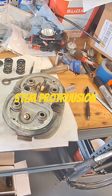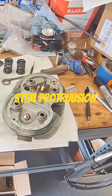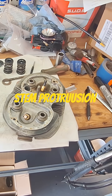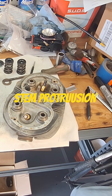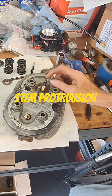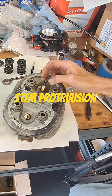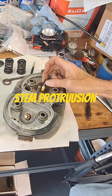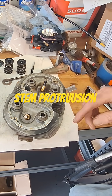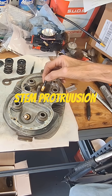If this is off, it's kind of hard to demonstrate on the bench here. To check it, you put it on the bike, put your pushrod in there with your rockers on, spin the motor over, and watch where the rocker arm contacts the valve.